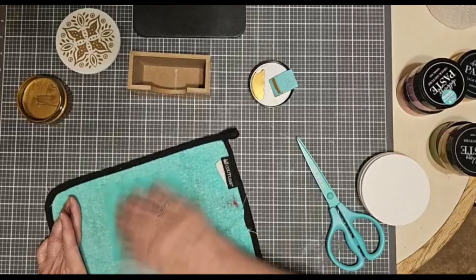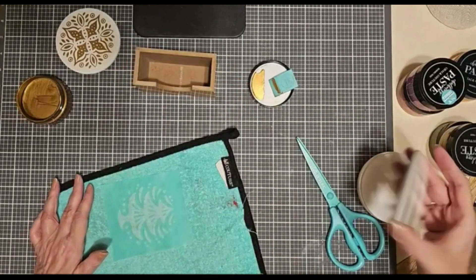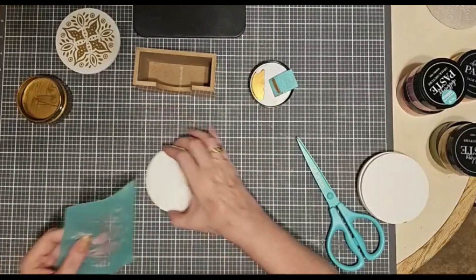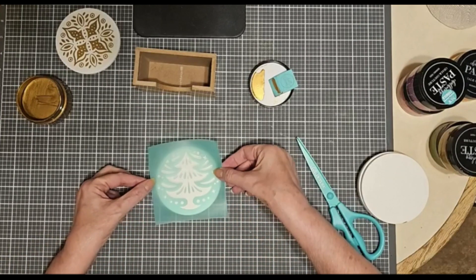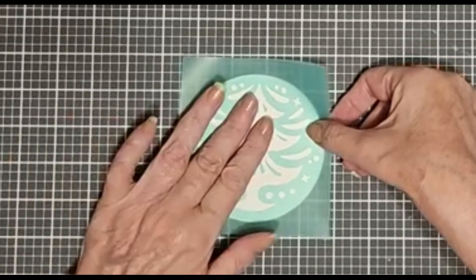Now, this is on wood, so it's not erasable. But if it was for my little coasters and I didn't like it, I could just erase it. Easy peasy — spritz it with water and use a board eraser, paper towel, or board scraper to remove the image.